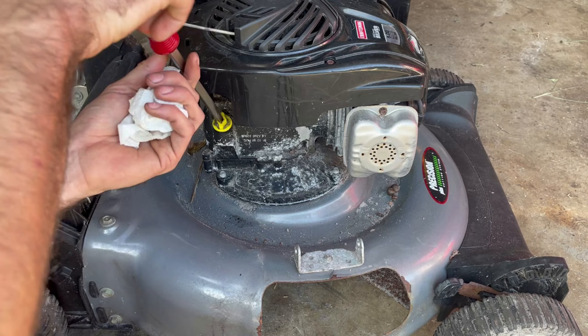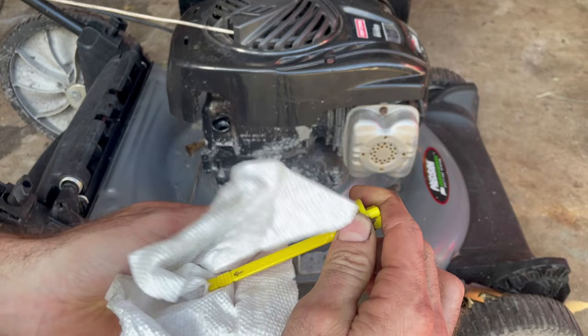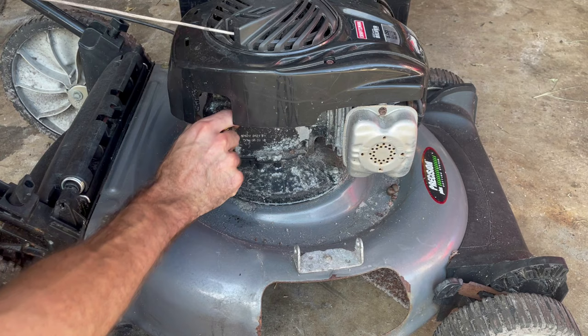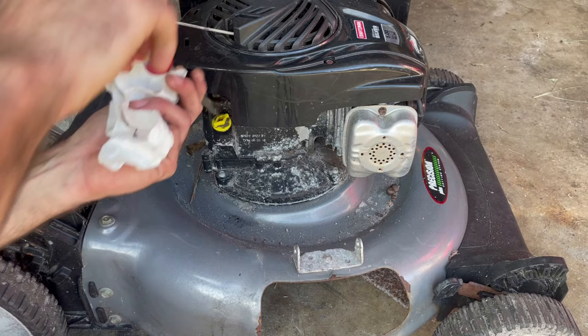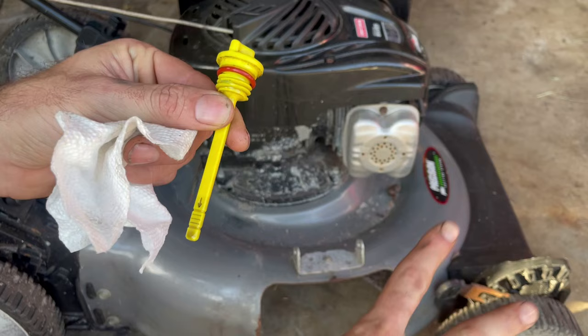The oil level can also be a symptom of a few different things. We'll pop this out — it seems a little high — but we'll clean this off first. Always check at least twice. Put that back in and let's see where we're at.